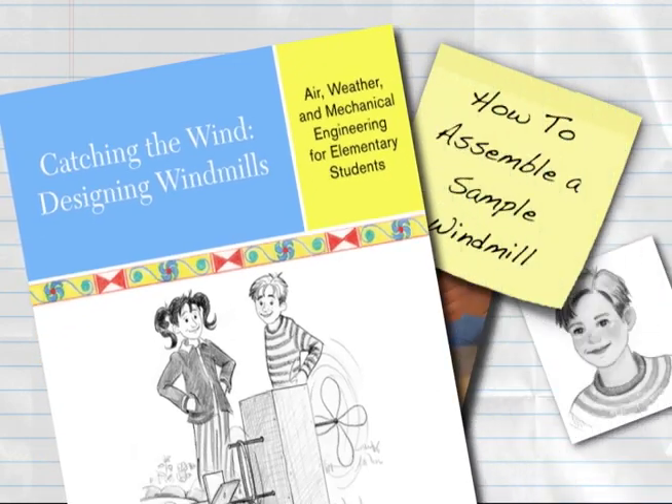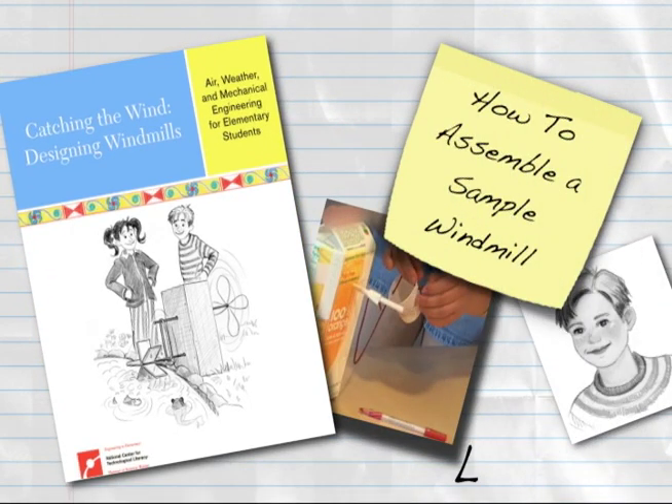This Engineering is Elementary digital how-to will demonstrate the assembly of the sample windmill base for Lesson 4, Part 1 of Catching the Wind: Designing Windmills.